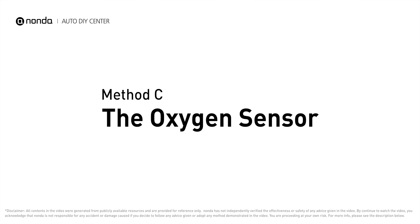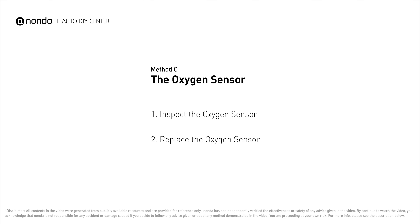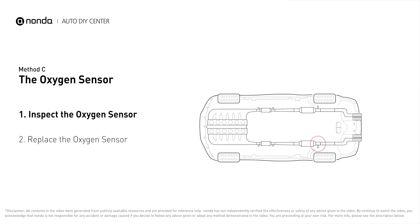Method C: the oxygen sensor. This oxygen sensor is located right after the catalytic converter. Bank 2 is on the side with cylinder number two. Sensor number 3 is downstream of the last catalyst in the exhaust system.